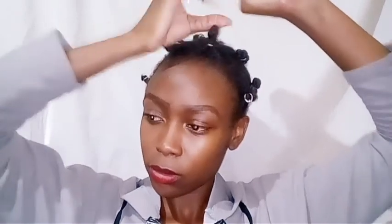Just go ahead and unwind it till the end — see the outcome? Wow, it's really nice. So I'm going to do the same to the rest of my hair.